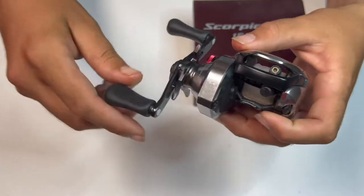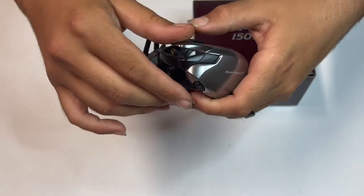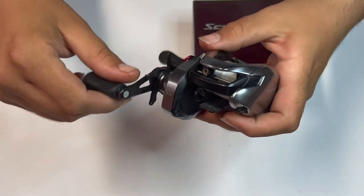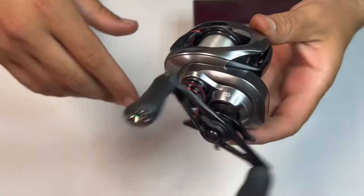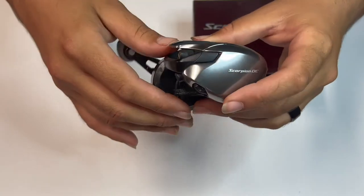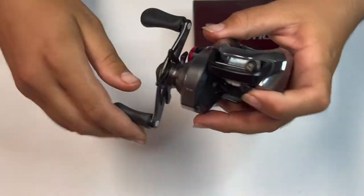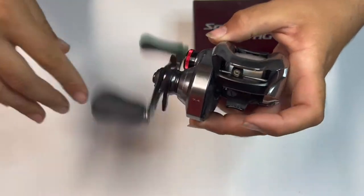I like going fishing and might as well just document it — the different things I buy, different reels, rods, lures, going over the design of things. It's just a hobby of mine, so why not just document it and share with people and kind of keep it to my memories. So that's what I'm doing.